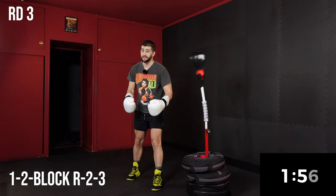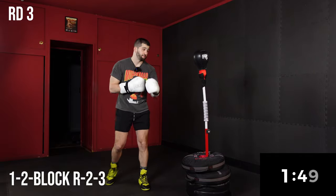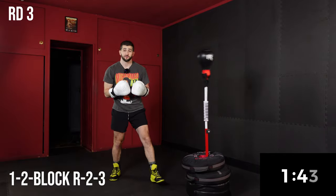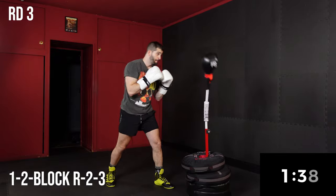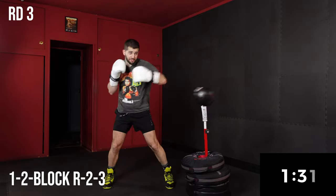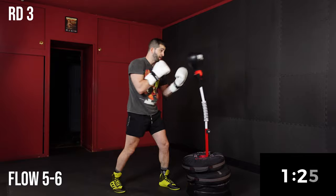Now we're going to add a three — it gets more advanced here. If you're new, you don't have to add the three. You can keep going with the one-two block rear two. But if you've been here, you know what time it is: one-two block two, three. It's really going to test your timing. Now we're going to go to a flow five-six, back to our conditioning for 30 seconds.